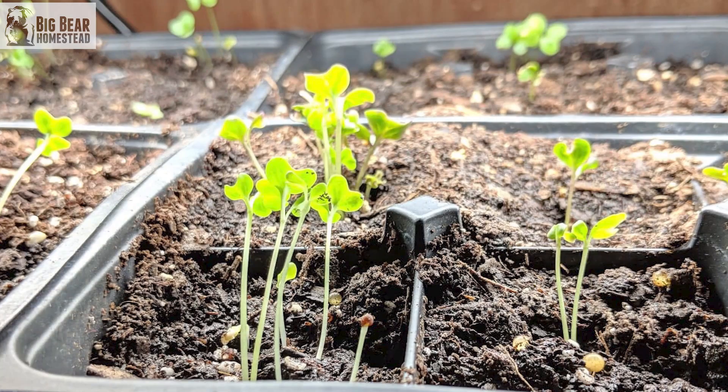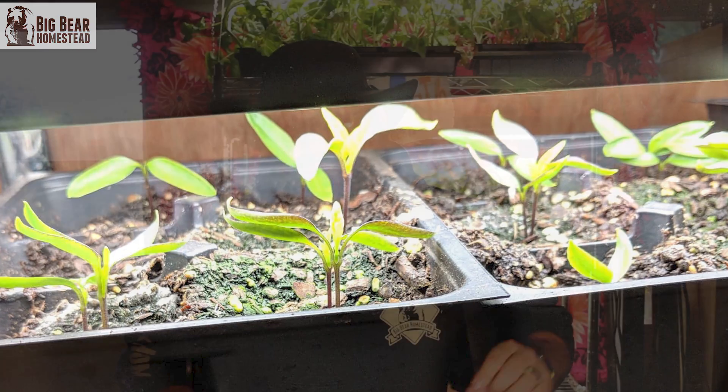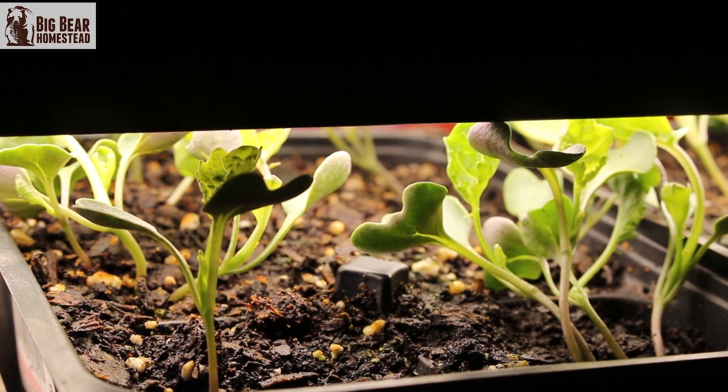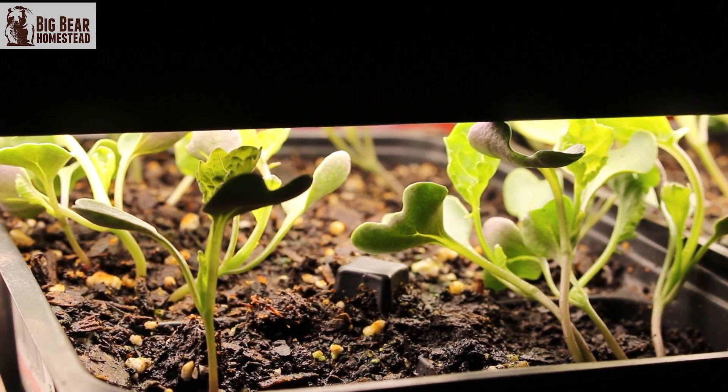But then a lot of my seedlings started getting leggy, so I had to back up a little bit. We lowered the lights down lower, and that cut out the legginess. When we're first germinating seeds, we have these lights maybe half an inch above the tray — almost touching the tray — and that prevents the legginess.